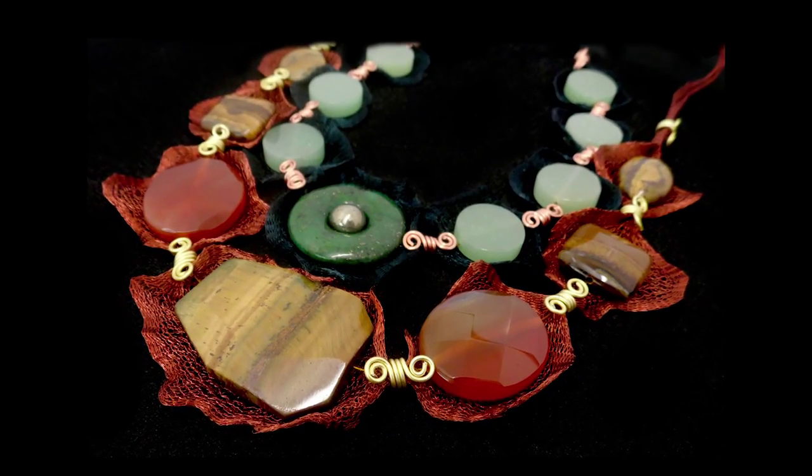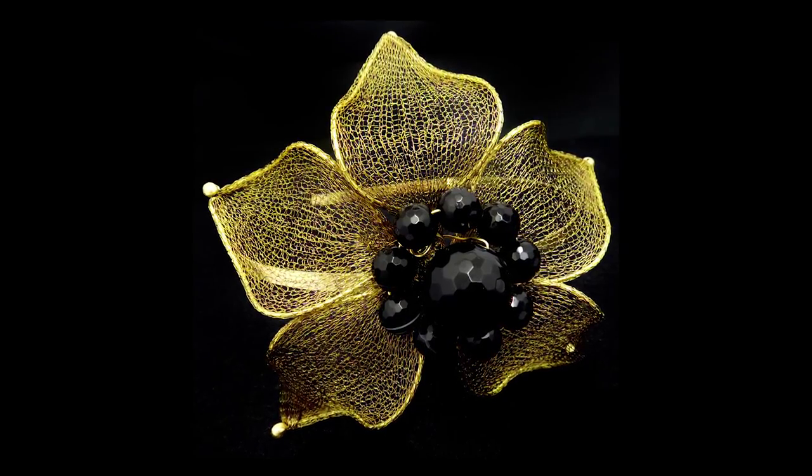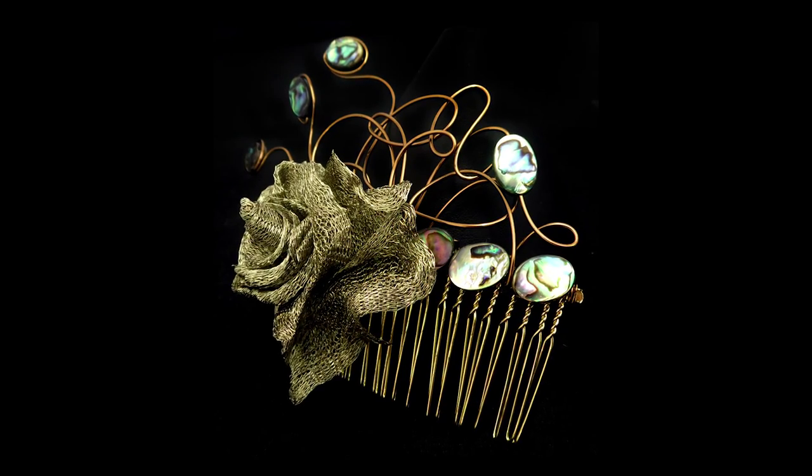In the afternoon we do two further projects. We do a high impact necklace, which is really lovely, and we also do some wire framework — we stretch the mesh over it to make some beautiful flowers. These can be incorporated into tiaras, brooches, or fascinators — it really is up to you.